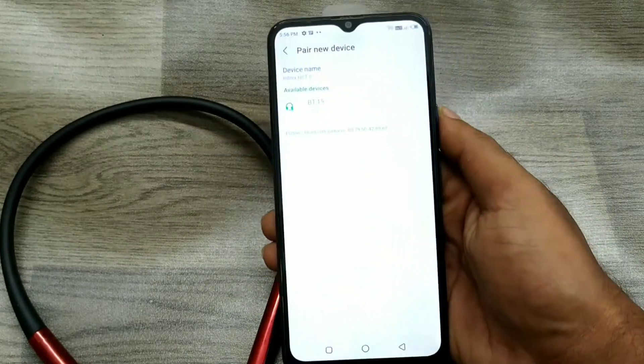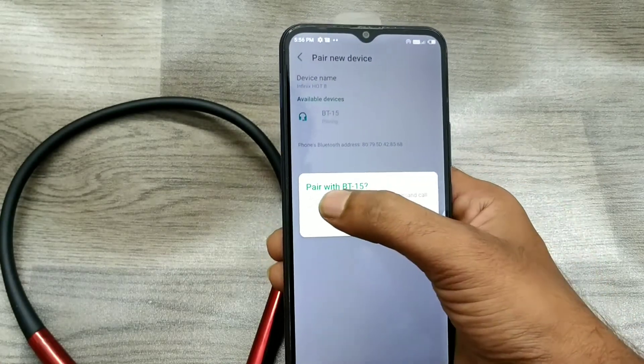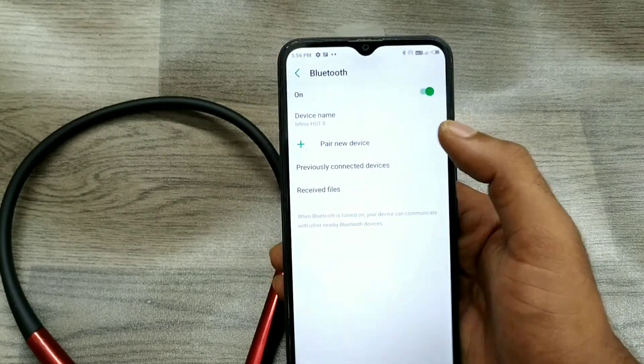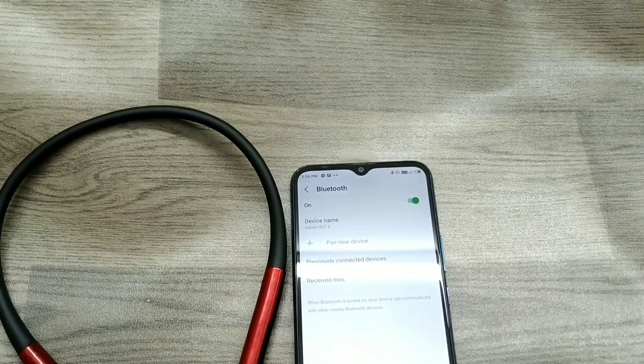You will see the device name PT-15 appear. Select it, click pair, and the device is now connected. That's all — thanks for watching!